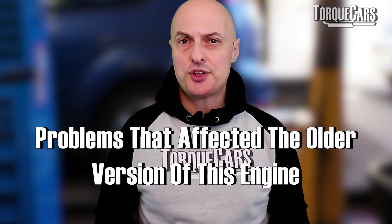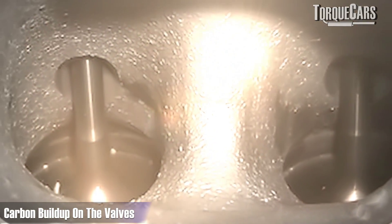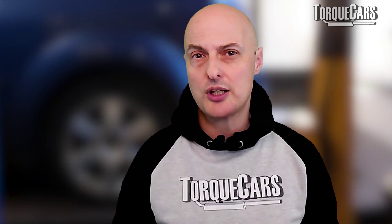The problems that affected the older versions of this engine included camshaft wear, cam follower wear, oil pump issues, timing problems and carbon build-up on the valves. We're going to look at the ways that the Volkswagen Group have engineered out these problems that just kept cropping up on so many of the older engines.